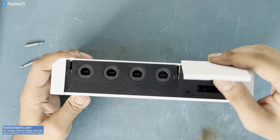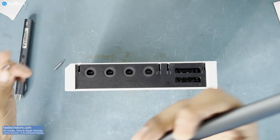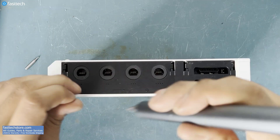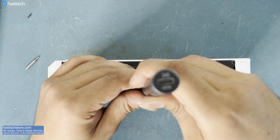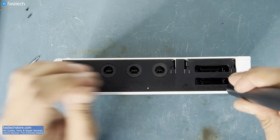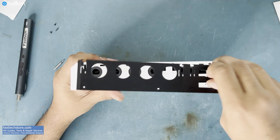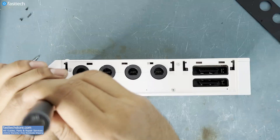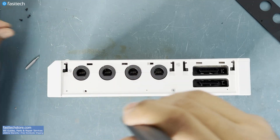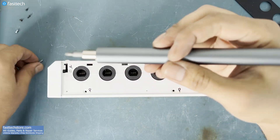On this side of the console, there are usually two panels we have to remove — this one, and there's usually one here which is missing. Now we're going to hook up a size triple-zero Phillips on our FastTechProAuto kit and remove the following screws. We can then pull up on this plastic trim, and there are some more Phillips screws to remove. These ones are size zero.